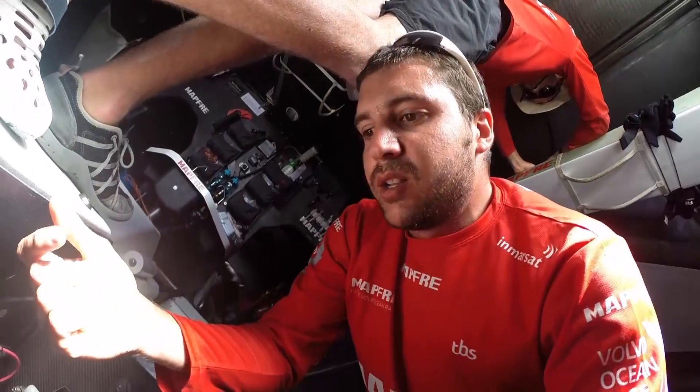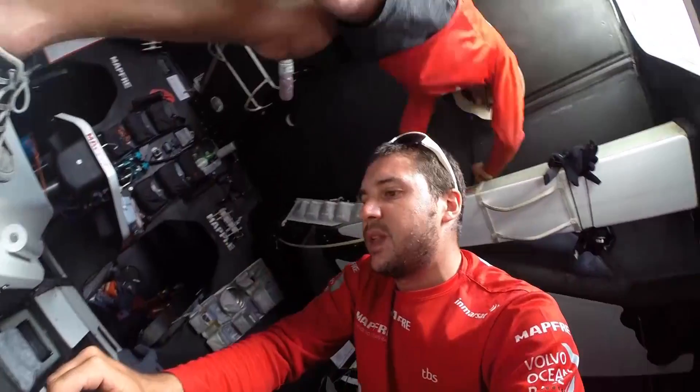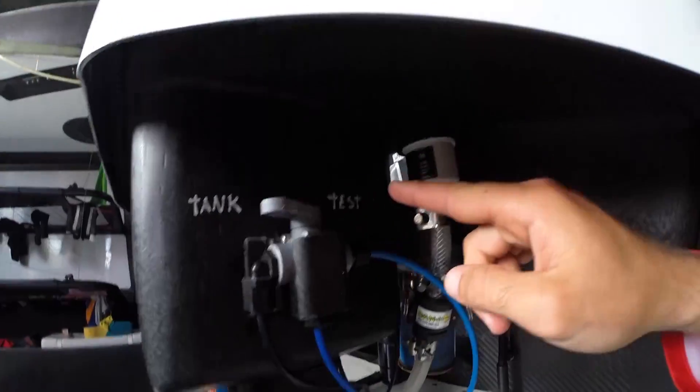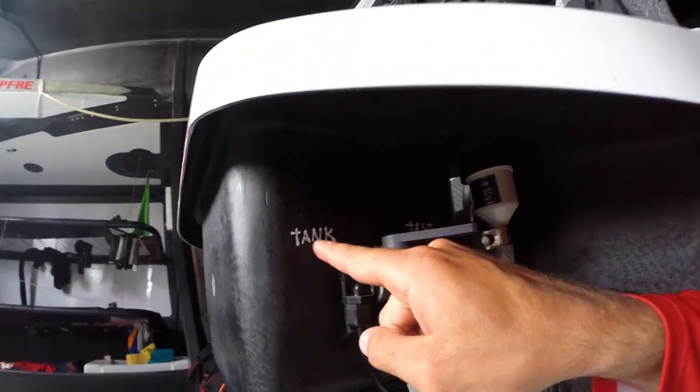Here we have a valve to check the pressure. At the beginning we have that valve open to make the water flow, so we clean the whole system. Then when it's ready after five minutes, we just close it and that water starts going in. We have two options: we can put it in test mode, or we can put it to the tank — if we put it to the tank it's going to go straight there.